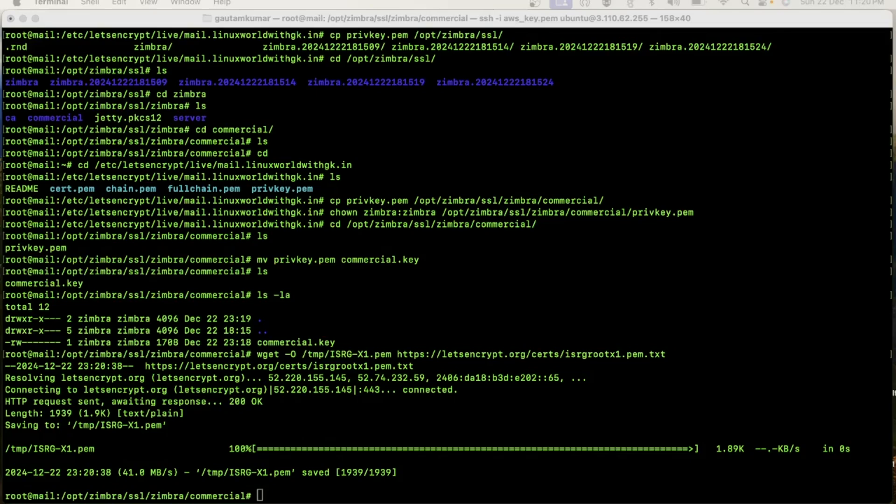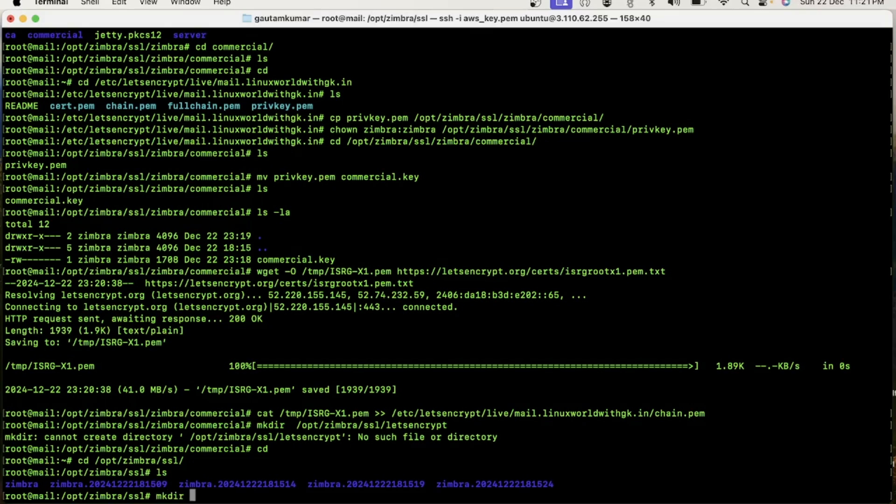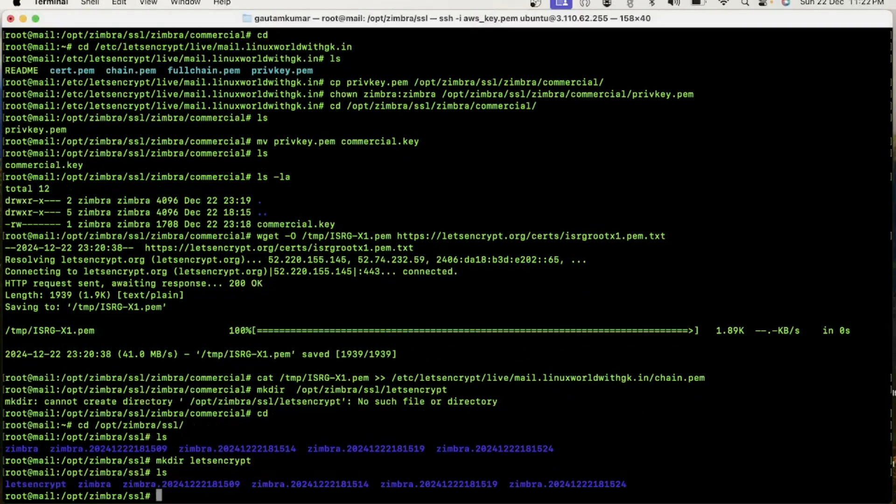Now execute this command. I will create one directory — you can keep the name anything; I am keeping it 'letsencrypt'. Now I will copy all the certificate files there.